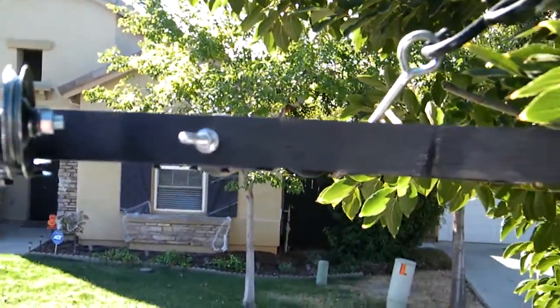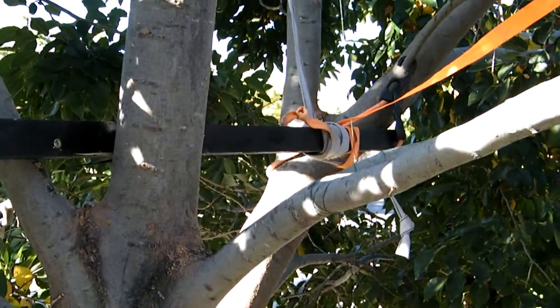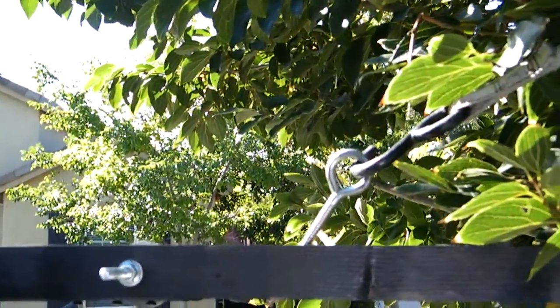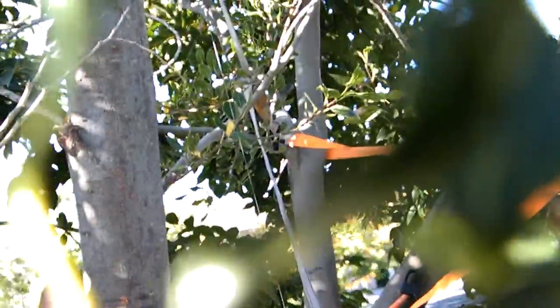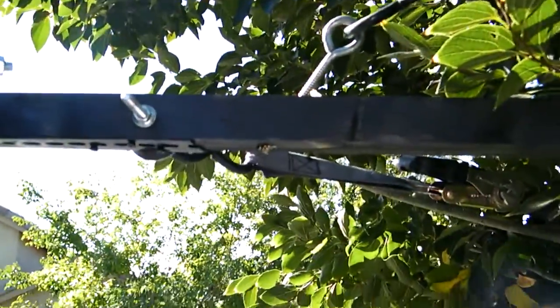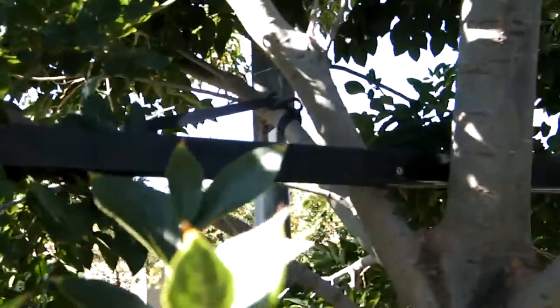Up here in the tree I've got an eight-foot one-by-one that I've got screwed into the tree in a couple of locations, offsetting each other. I've got an eye bolt drilled at 45 degrees with a ratchet strap attached — a 45-degree eye hook which runs up into the tree on a ratchet strap and then comes down and ties off onto the tree. Then I've got another ratchet strap on the backside of the one-by-one that runs through the trees and attaches to another branch back there.